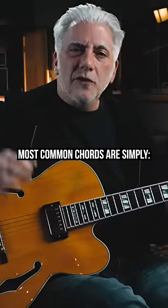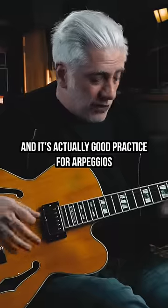Quick lesson. Most common chords are simply triads over bass notes, and it's nice to practice arpeggios. If I have a B minor 7b5,